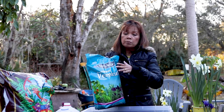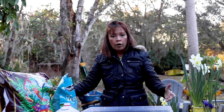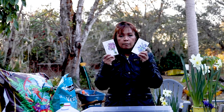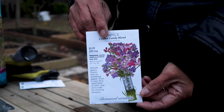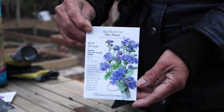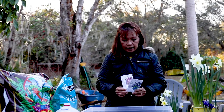You will also need some vermiculite, which helps prevent water loss, and of course water. For today, I am going to sow two flowers: the statice Cotton Candy blend, and ageratum called Blue Planet. Let's go ahead and get started.